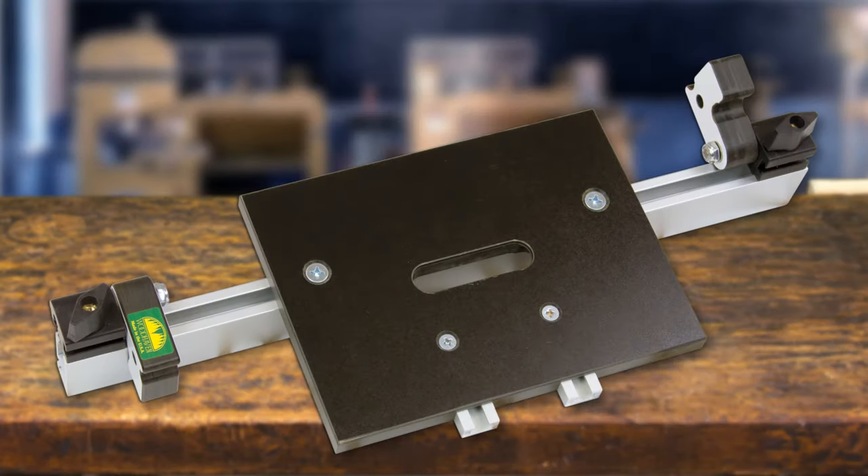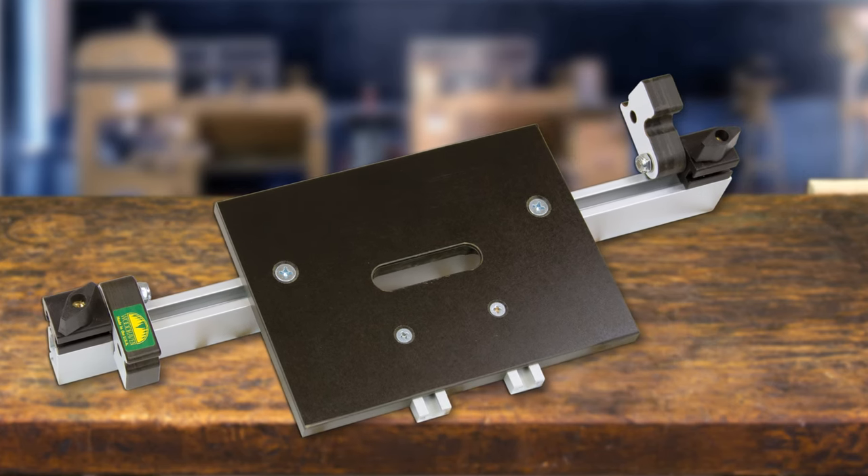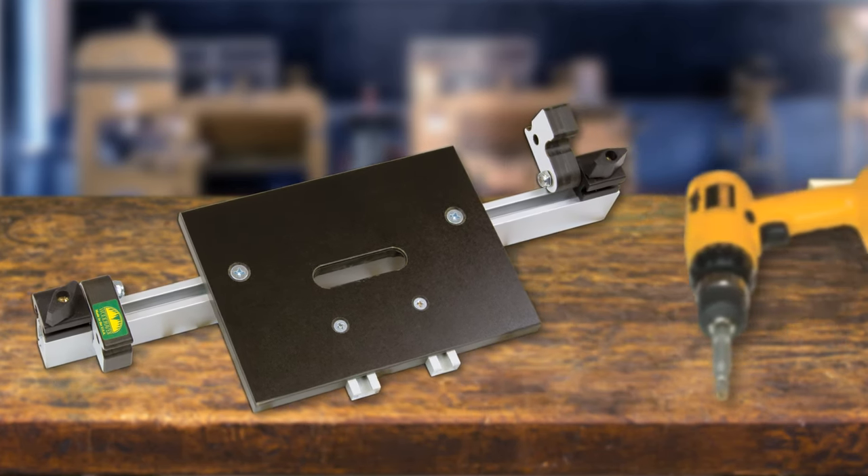An optional 45-12 flip stop mounts on an optional longer double track for positioning the hinge mortise a preset distance from the end of the work. A spacer is required for distances less than four and a quarter inch. We recommend two flip stops, one for each side of the jig or end of the work stock. Using a longer length of double track up to 96 inches or 8 feet, these jigs and stops can be mounted in a series.